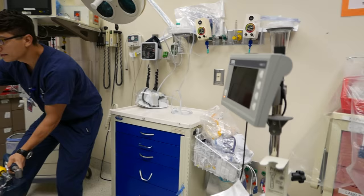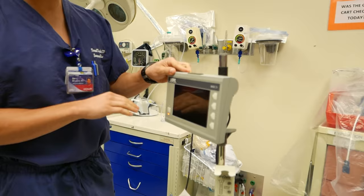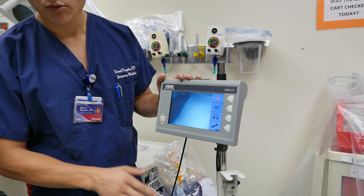We're going to do a video here today on how to set up your CMAC, and Daryl's going to give us some instruction. So we're going to talk about setting up the CMAC, which is a storage device. This is our CMAC screen here, and the way you're going to turn this on is simply just that button there — that's going to turn it on.